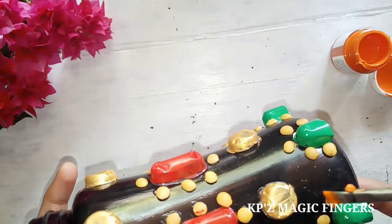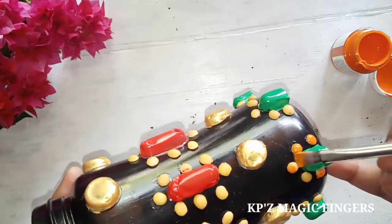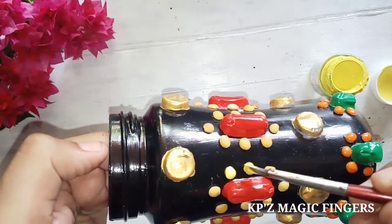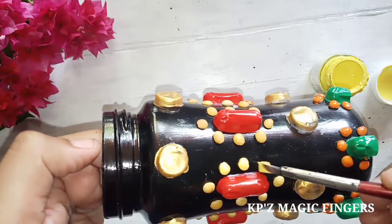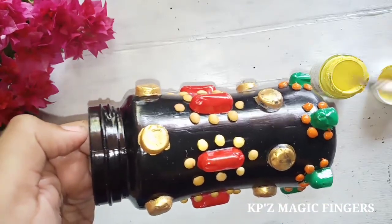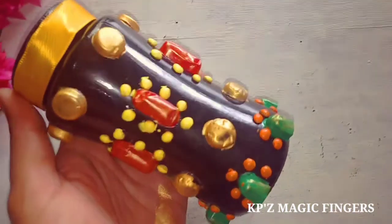I will add orange color to the red, and then add yellow color. We will complete our bottle with the medicine strips.